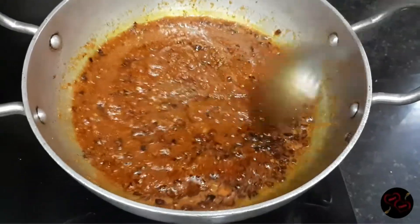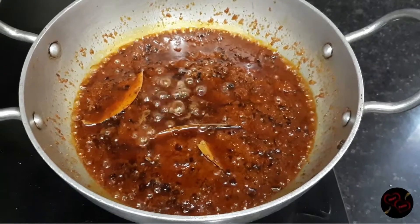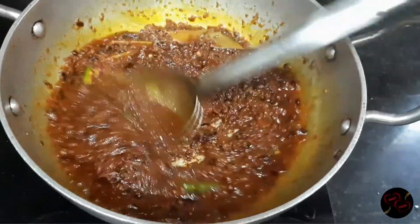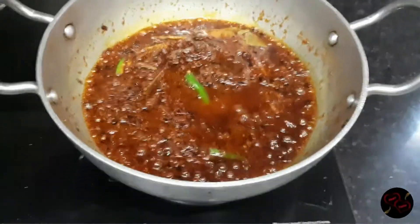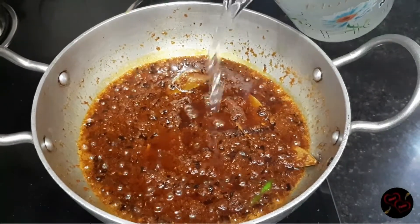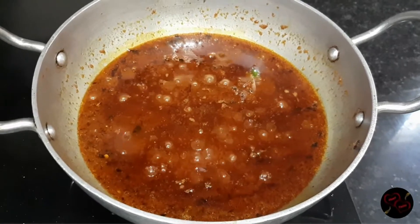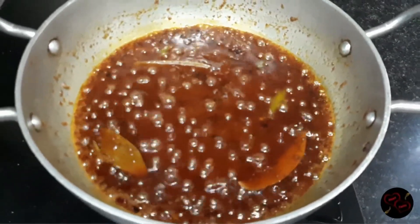We let the gravy cook for a few tablespoons and let it be so that the oil separates. Guys, you can see the color is so nice. After 4 to 5 minutes the oil will separate from the gravy. At this stage we add ginger and green chili. Now add 2 tablespoons of desi ghee. We will also add a little water. See now our oil is separated, water is reduced, and our gravy is ready.